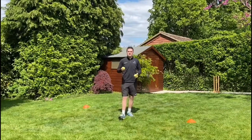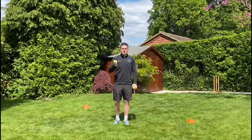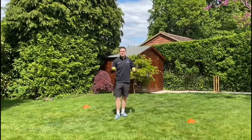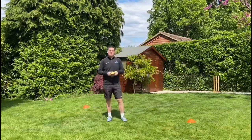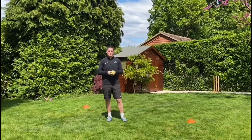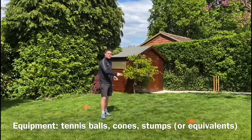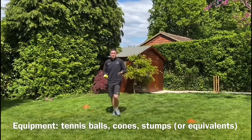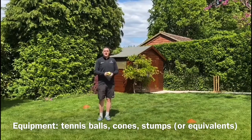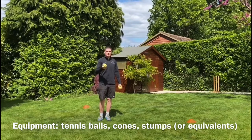Welcome to our second lesson on cricket. Today we're going to be looking at bowling, one of the main elements. I'll be trying my hardest to teach you as much as we can without going too crazy. The equipment we'll need today is the stumps, which we're going to be aiming to hit, a couple of cones to make sure I don't go over the line - because in cricket if you go past it it's a foul - and some tennis balls, which are a bit softer.